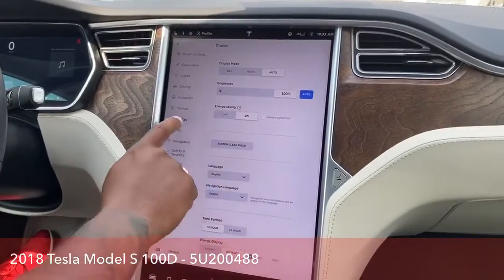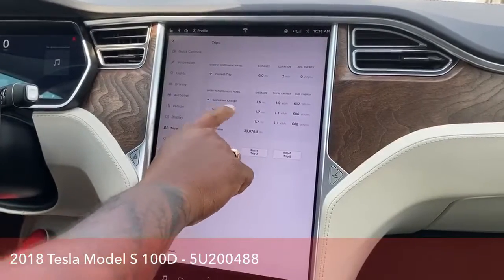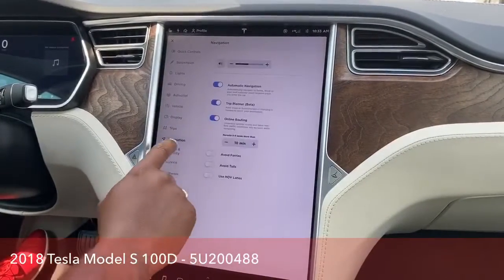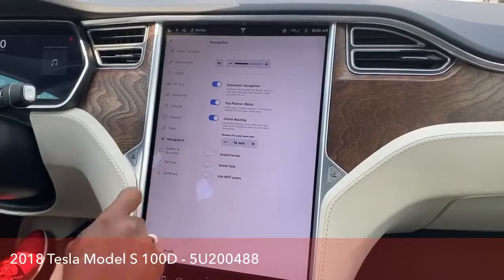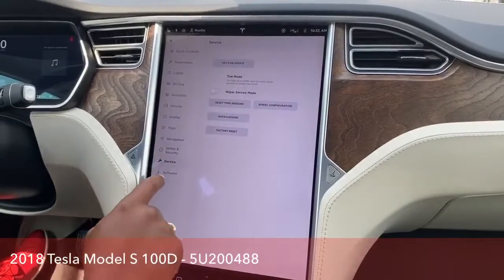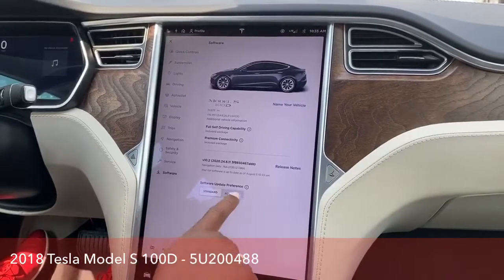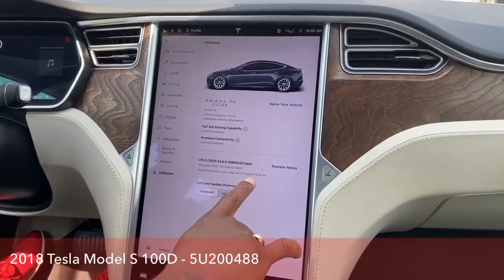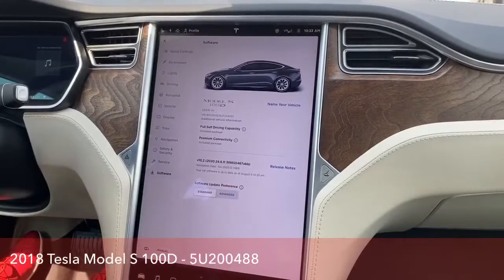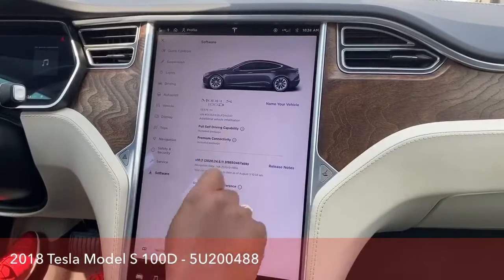And of course, the display, your trip — you've got trip A and B. Navigation settings, safety settings, your service — you can set up all that. And software updates — we recently had an update just this morning on this vehicle.